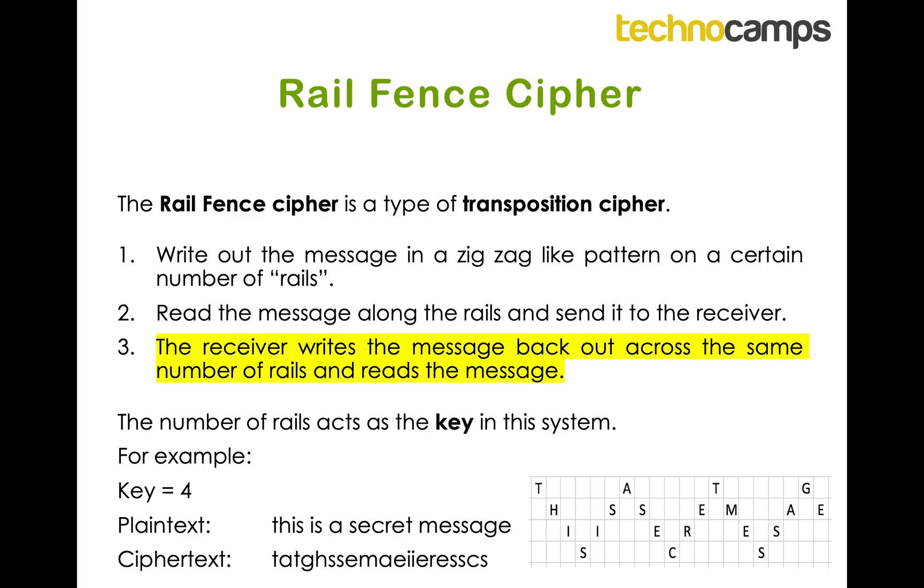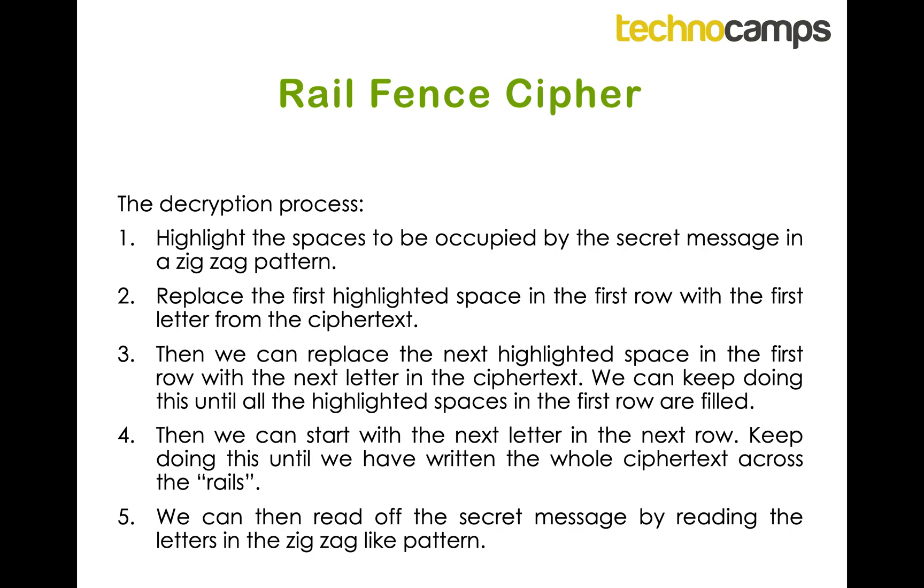The step we're going to focus on is step three — which is, when we receive the message, how we write it out and decrypt it. The decryption process works by first highlighting the spaces we need for our zig-zag pattern. Then we replace the first highlighted space in the first row with the first letter from the ciphertext, then the next highlighted space in the first row with the next letter, and we finish the first row.